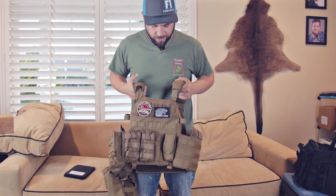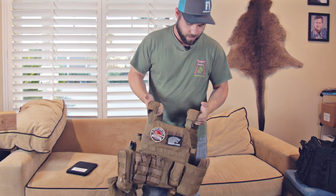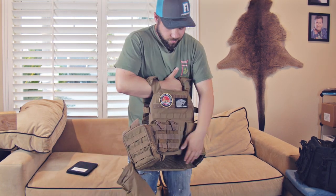So now that we've figured out that this thing weighs approximately 23 pounds kitted out — and that's without any ammo or anything in here — we're going to show you how to put it on. At 23 pounds, it's definitely not the easiest thing to just throw over your shoulder like a hoodie.